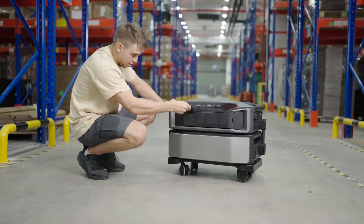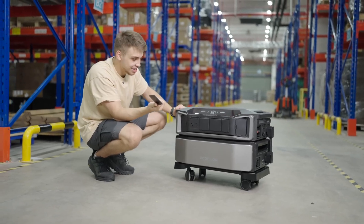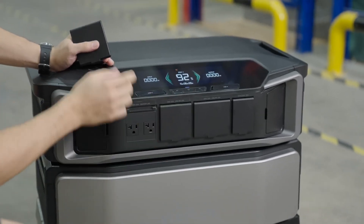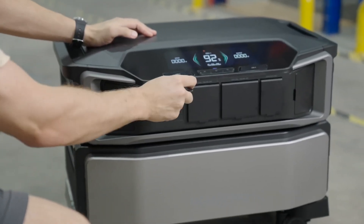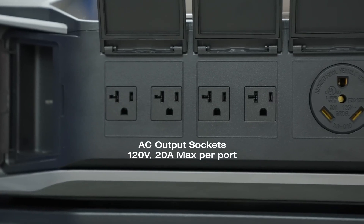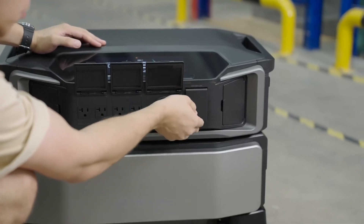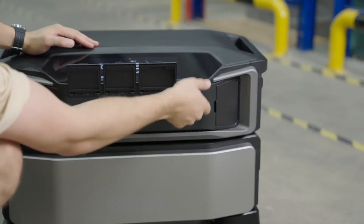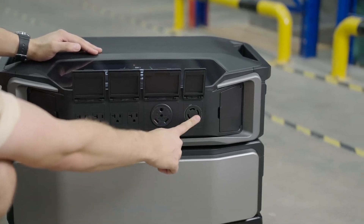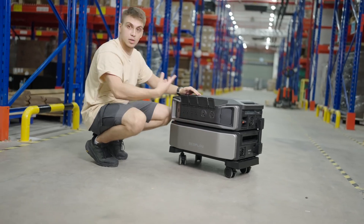Behind these doors there are a few interesting things. The doors aren't broken — they're designed with hinges so you can take them off and click them back in place. They also have little magnets so they fit really well. Inside we have four standard AC outlets. We also have a 30-amp AC outlet at 120 volts, and a split-phase 120V or 240V 30-amp NEMA port — which you might have seen on generator cords or with high-voltage appliances. This is a very standard port and something we never had before on our products.